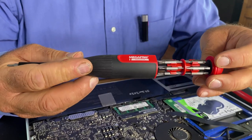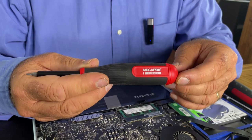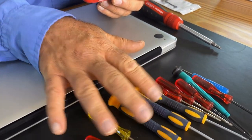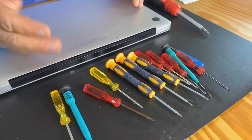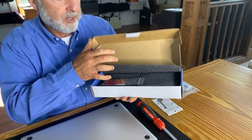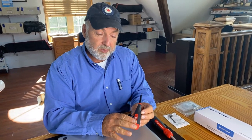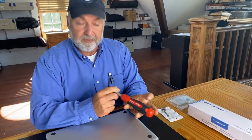Why would you need a precision driver? The bits are small and specially shaped — just what you need for working on electronics. Until now I've used a hodgepodge of drivers, most of which came as freebies when I bought computer parts. They're not particularly high quality, so that's one reason I was interested in this Megapro, because I know from past experience that Megapro is definitely a quality precision driver manufacturer.